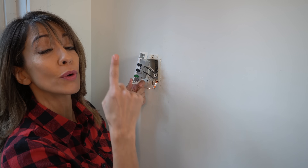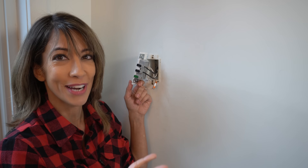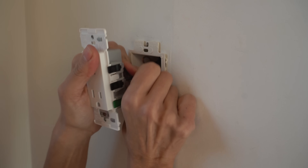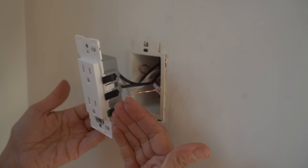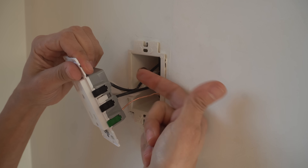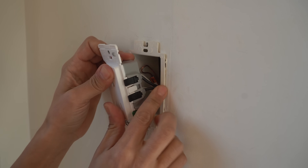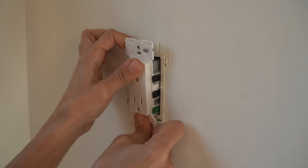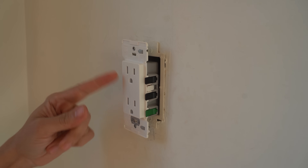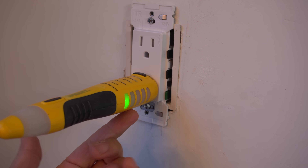Most importantly, test this receptacle to make sure it is wired correctly. Tuck your wires into the electrical box. What I already like is that we have no exposed terminals on the sides — everything is self-contained internally with no exposed metal parts. That is a bonus. Tuck those wires in and push it into the electrical box. This is a critical point — don't miss this step. Just like your electrical inspector would do, you should do the same.